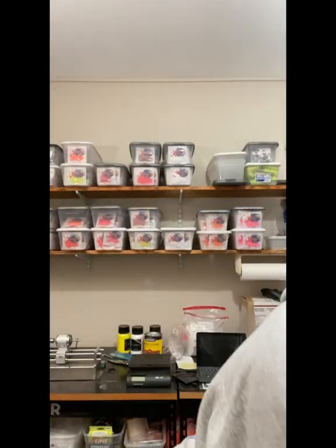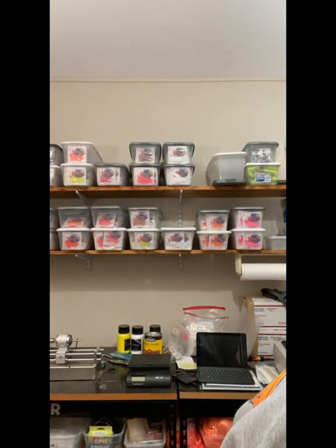Octopus hooks — let me find another example. Octopus hooks are not always sickle hooks. Owner and Gamakatsu have octopus hooks that are not sickle hooks. Gamakatsu has their Big River, which is a sickle. My point is that this applies to octopus hooks in general — it's just that the sickle hook makes it easier for the fisherman and harder on the fish.